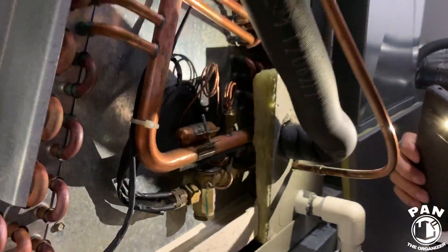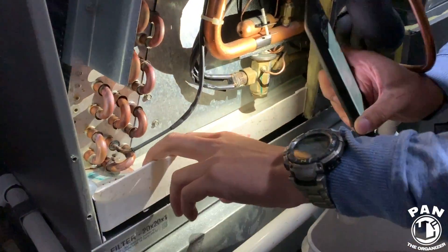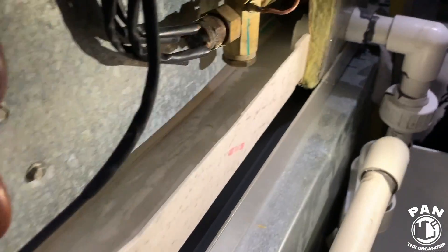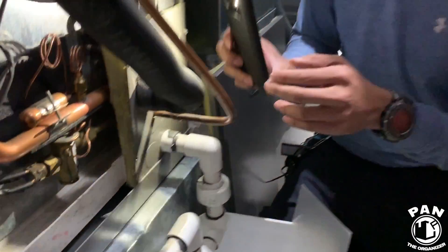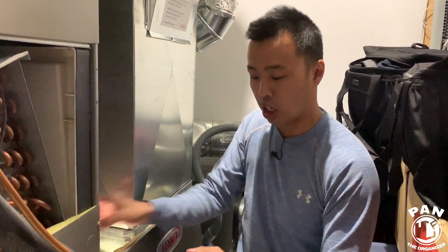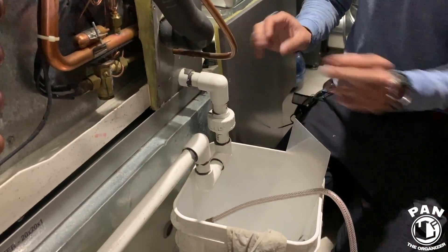After the coil has been inspected and cleaned, next we look into the drain pan. This white plastic bin is your drain pan. Looking in here, everything's nice, white, and clean — that is what you want. Potentially there could be debris, rust, metals, or gum from hard water, dust from previous seasons that can accumulate and potentially block your drain.